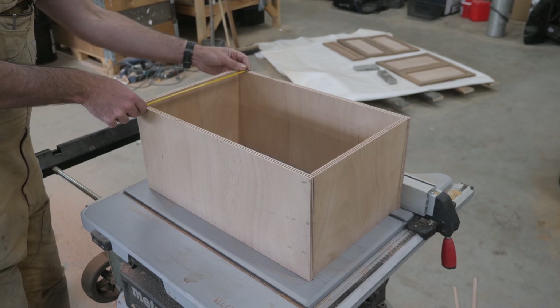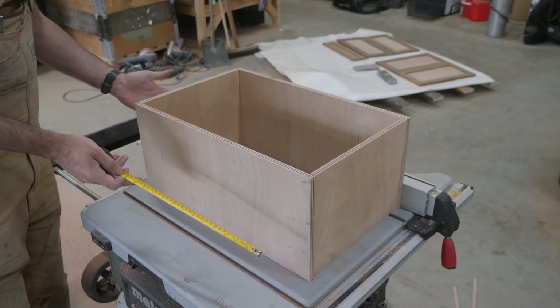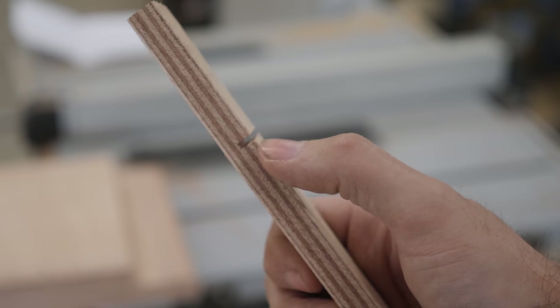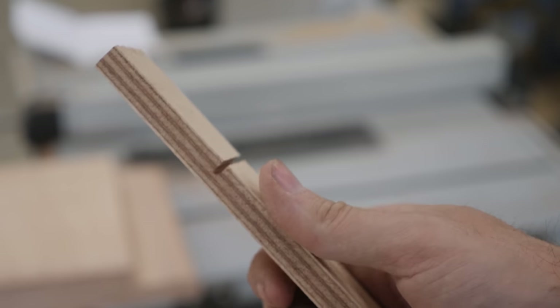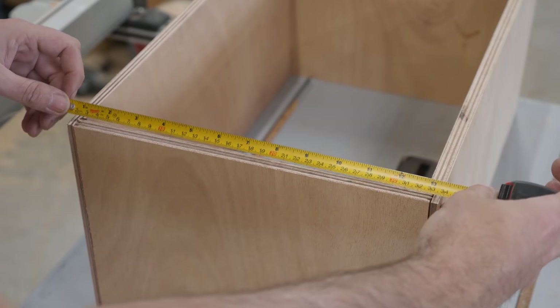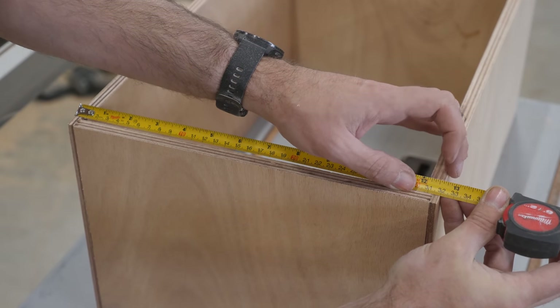That is perfect. Now I just need to make those rabbets and this should be the correct size. That was a quick test to figure out the depth of cut, and this looks good to me. With the rabbets cut, we are now right smack dab on 32 centimeters.